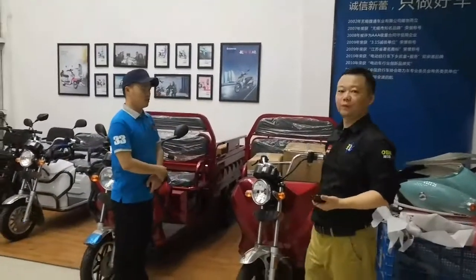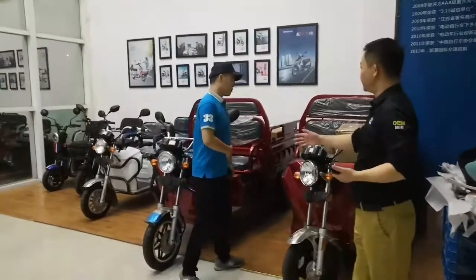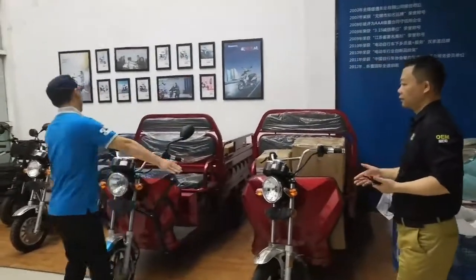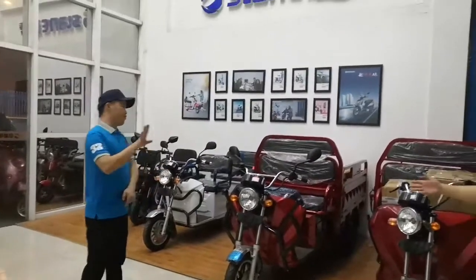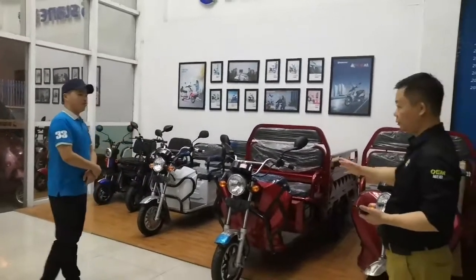Trisicle! Three wheels. All the EEC also? Yes, all the EEC. How many models do you have EEC for? Five models.